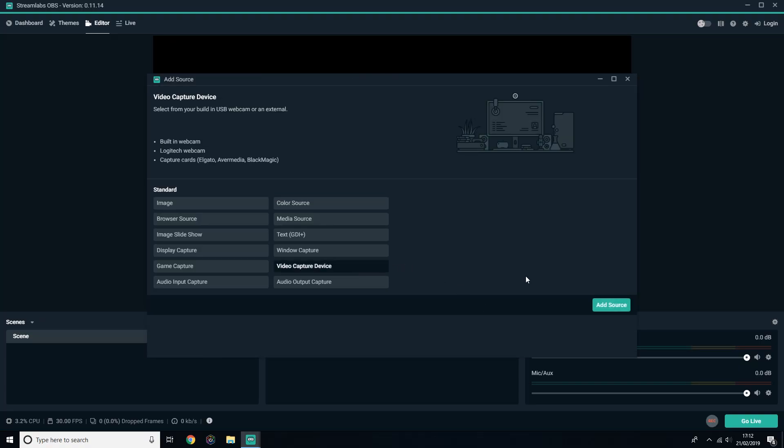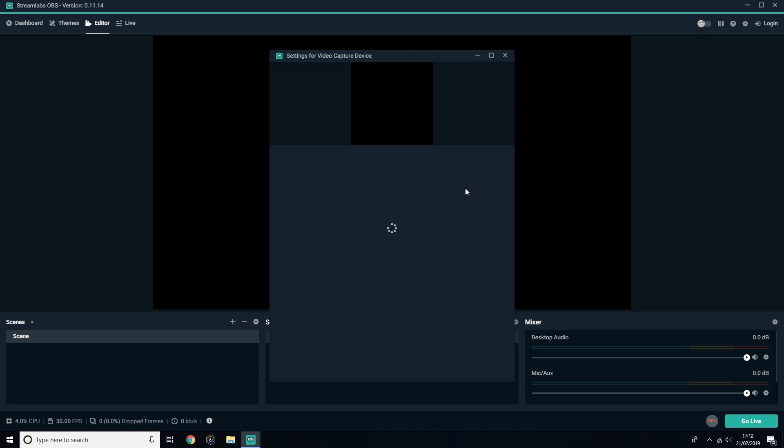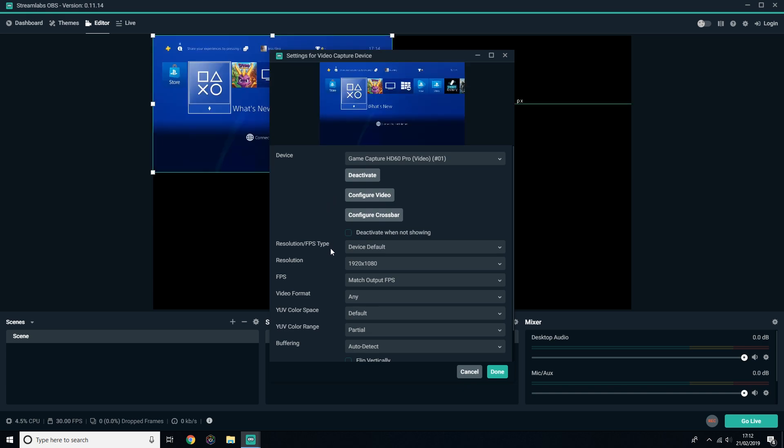To capture in third-party software like OBS, Streamlabs OBS, or XSplit, you're actually meant to close the GameCatcher HD. Select the HD60 Pro as the video capture device rather than the Elgato GameCatcher HD. If you don't do this, it'll come up with your application as being used by another application, so make sure you choose the HD60 Pro.